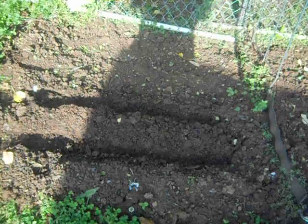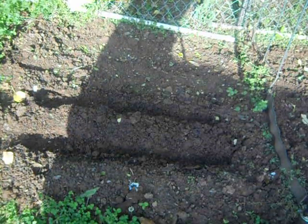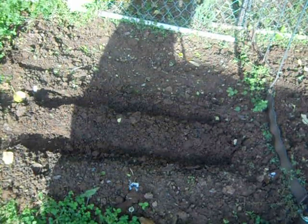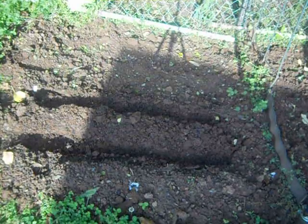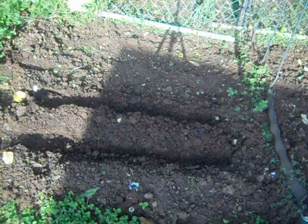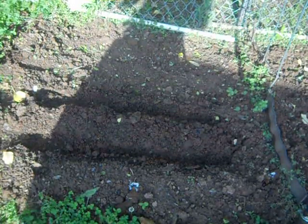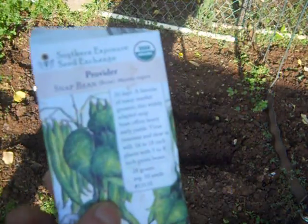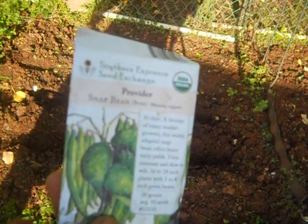I know all y'all are going to say what I'm doing is wrong, but I have got results this way. Sorry about that — she got soaking wet. But anyway, as I was saying, I'm just going to plant these literally straight in the ground. It's wet enough — it rained yesterday all night, so yeah.